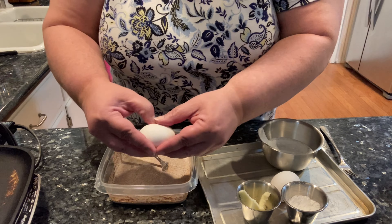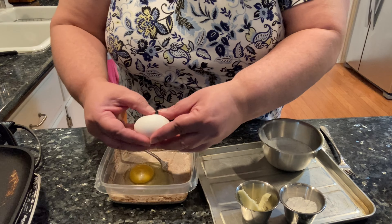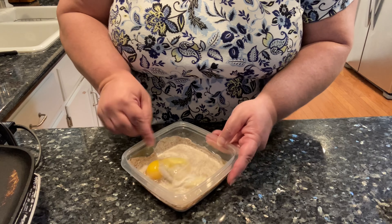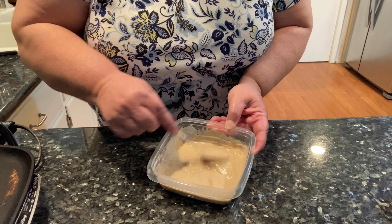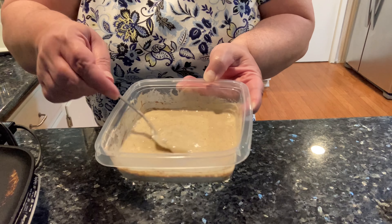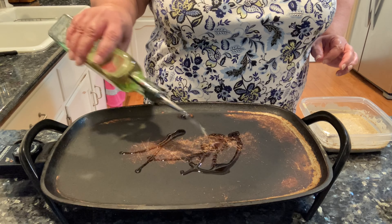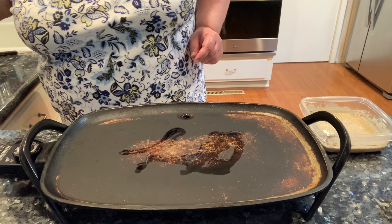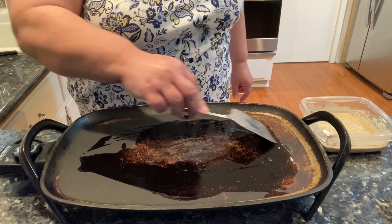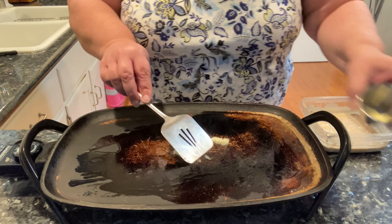Two eggs. Mix this up very well. That's nice and thick because of the egg. That's all you have to do. Got some oil, and I like to use butter for the flavor.